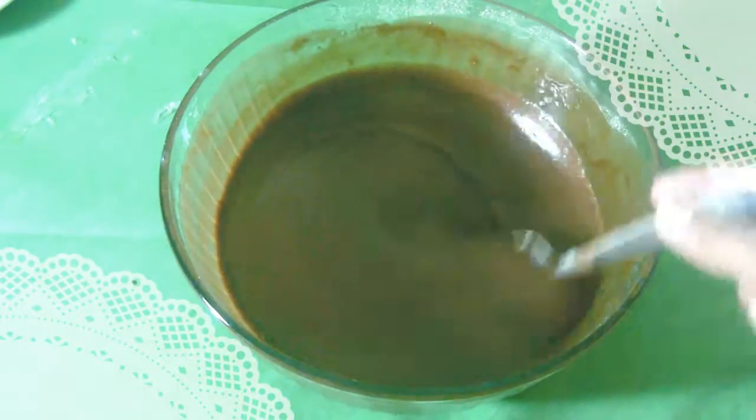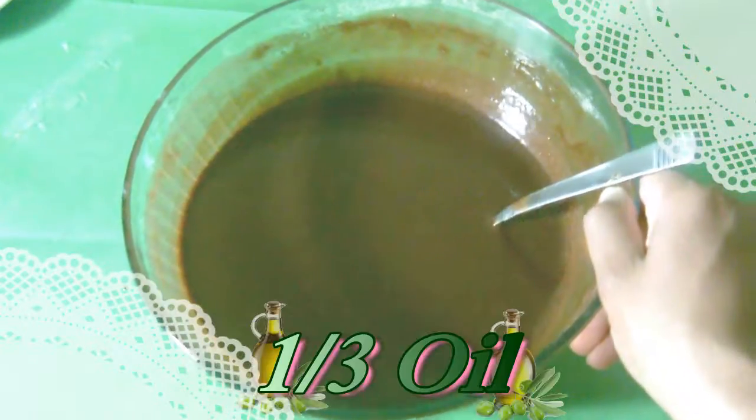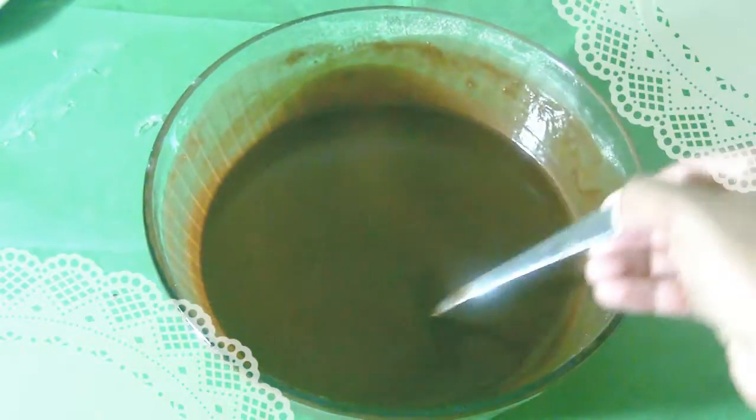To start off, I took all of my ingredients and poured them into a mixing bowl. In my ingredients, it called for three eggs, a half cup of water, and one third cup of vegetable oil. All I did was mix it until it was fully liquid — no clumps at all!